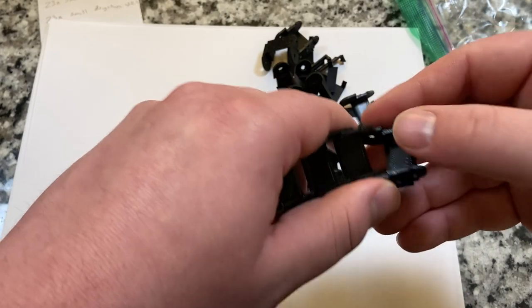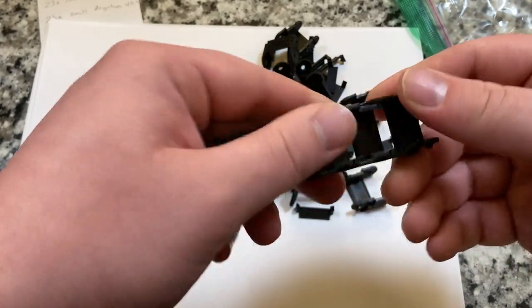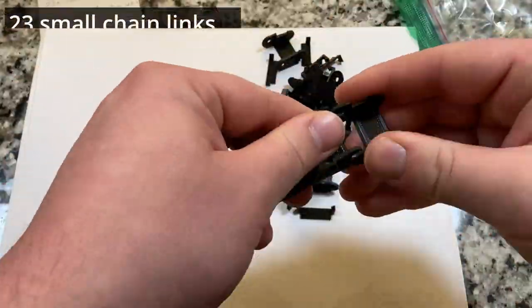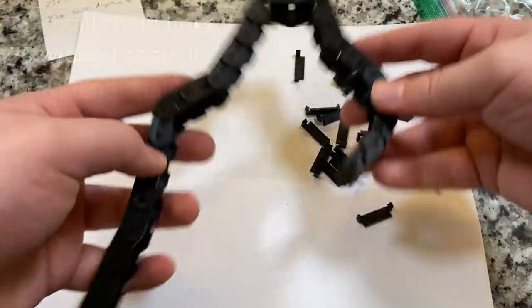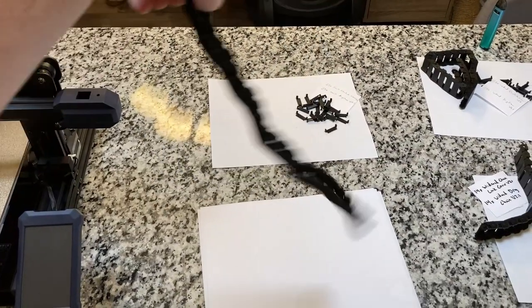Now that everything is printed, start connecting all the chain links together. They should snap together fairly easily — just apply a little force to bend one part over another. You need 23 small chain links, 26 widened chain links, and 14 more widened chain links to make three chains. I found that the chains were a little stiff, so I had my girlfriend bend each link back and forth a few times.